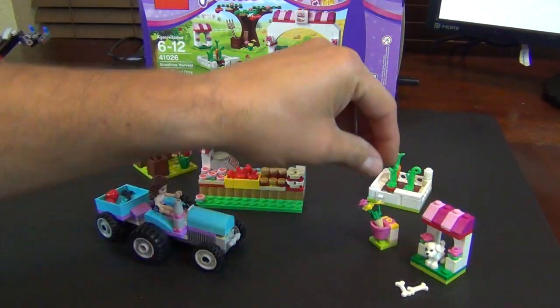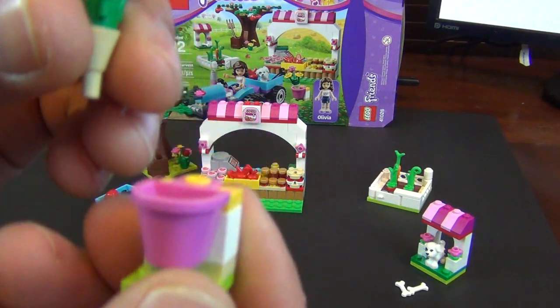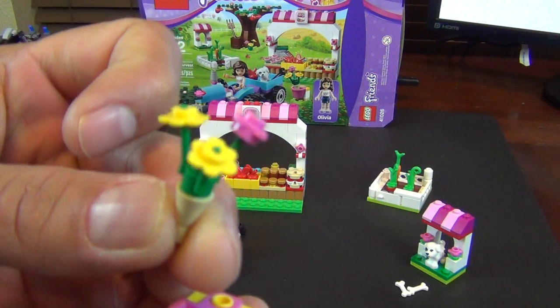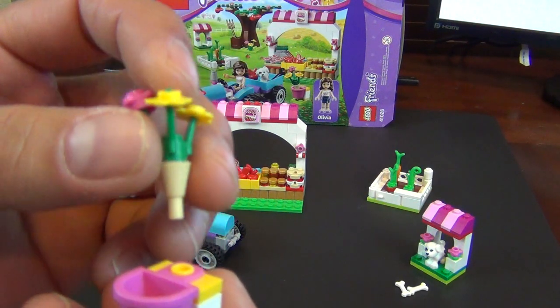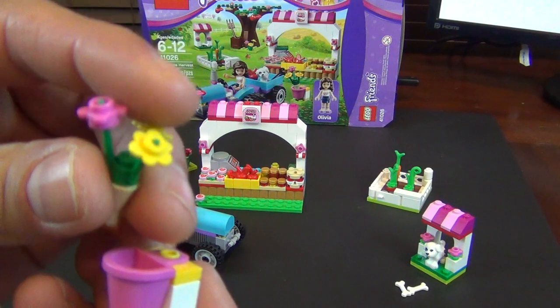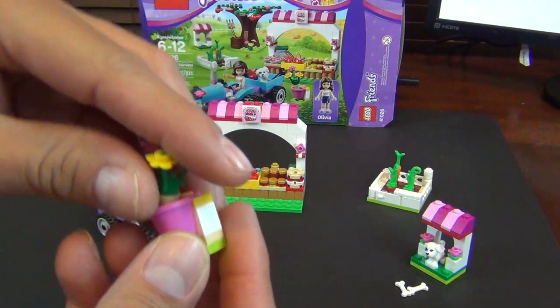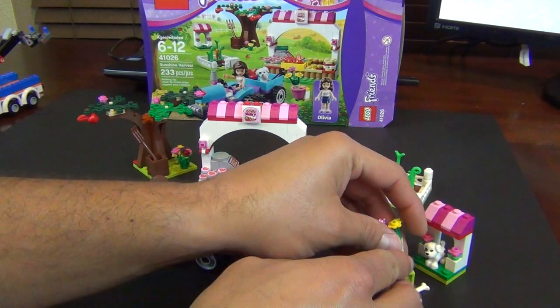Part two is this cool little hanging basket with a bouquet of flowers. It's the little ice cream cone piece, but they've put on one of the little three-stem flower pieces. So you've got a basket of flowers — that's pretty cool.